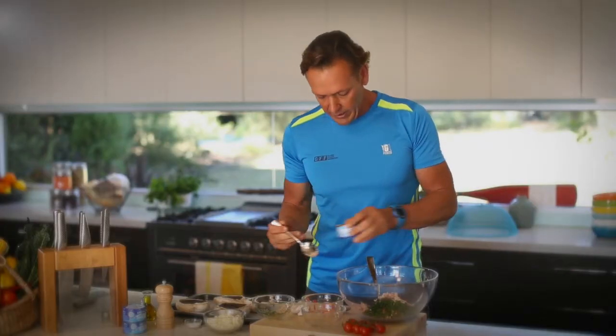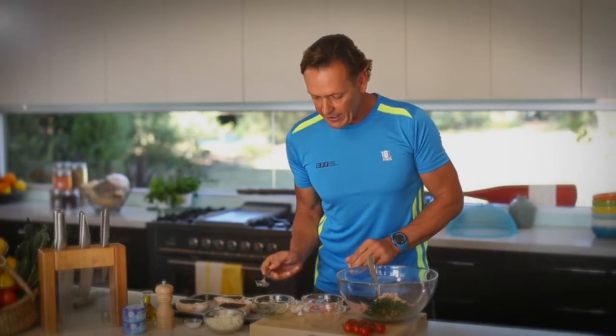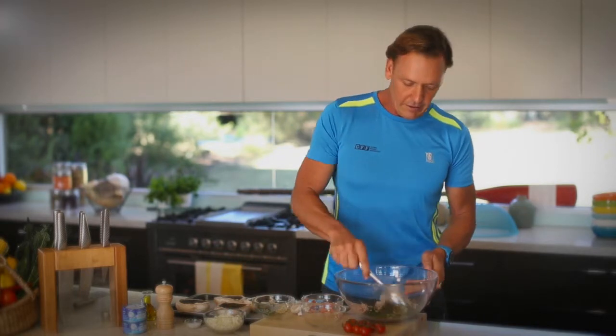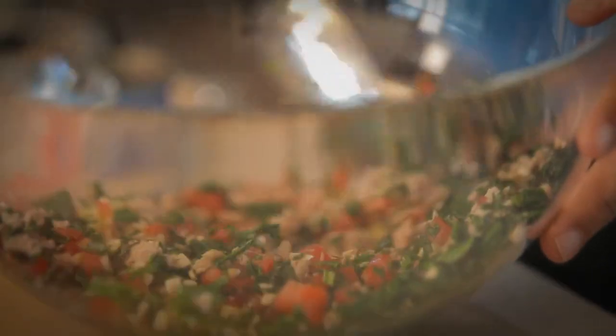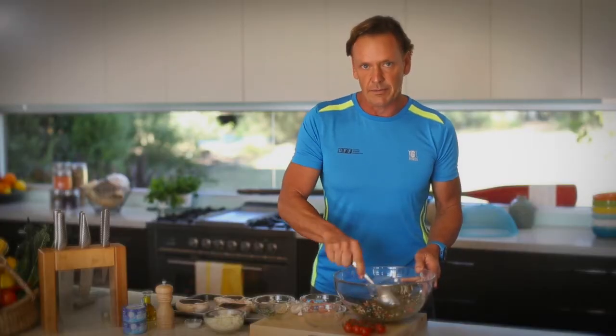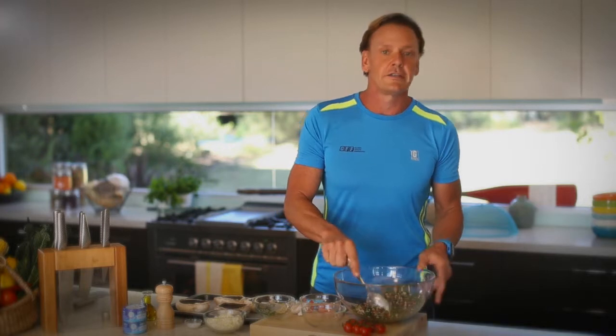Now this meal is low in GI, which is great for your energy levels. It will mean that you have more energy for longer during the day, and it will fill you up. Lots of vitamins in here — you've got B12 with the mushrooms, which is fabulous. And for anyone out there trying to lose weight and get healthy, well this is the meal for you.